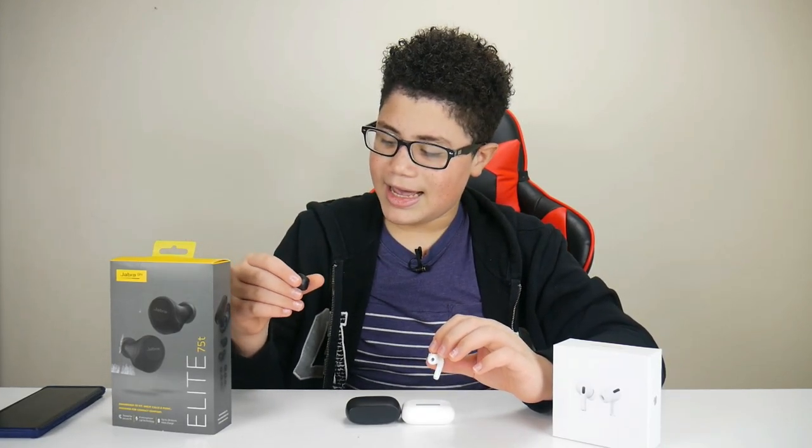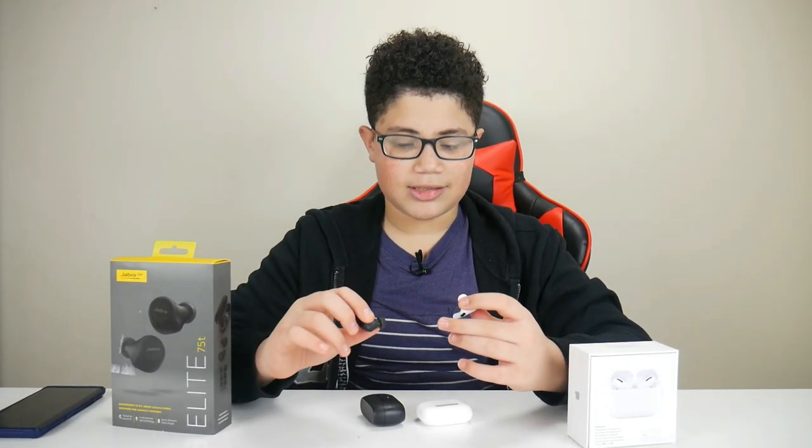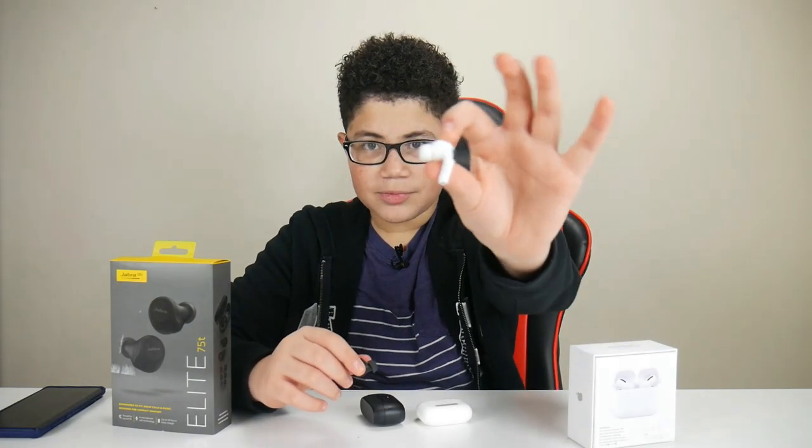For multimedia controls on the Jabra Elite: one tap to answer calls, another tap to decline. On the left side, one tap to play music, two taps to pause, and hold to raise or lower the volume. What I like about the AirPods is you can do the same thing on both sides — so if the right side dies, you can still control music from the left. For AirPods on the pressure sensor: one tap to play, two taps to pause, three taps to go back. The Jabra Elite's right side is basically the mothership — you can't use the left side independently if the right side dies. That's a minus for the Jabra Elite. Multimedia-wise, I like the AirPods better.